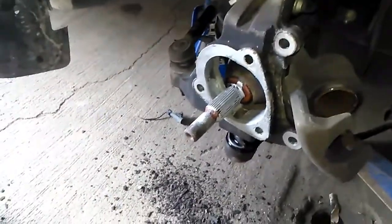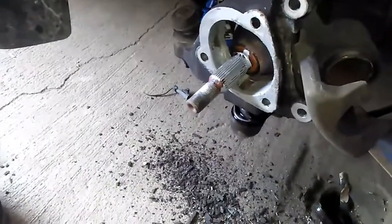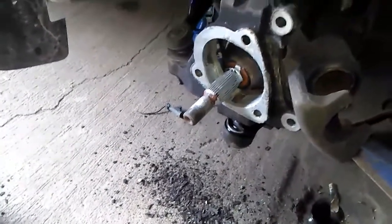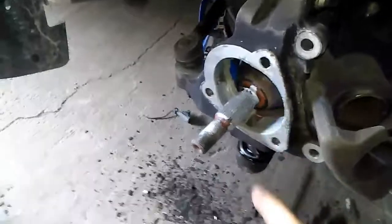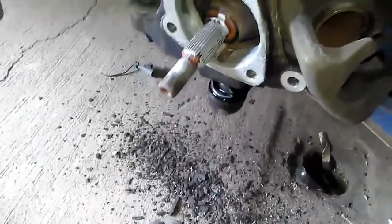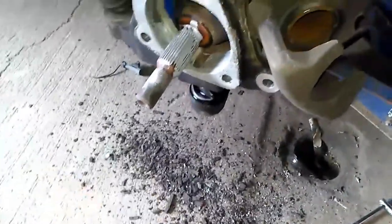That guy's doing a wheel bearing hub assembly on a 05 Cobalt — a lot of these GMs are the same setup. Before you get this thing loose, you can take a...